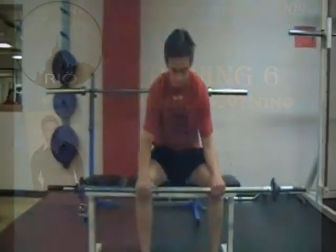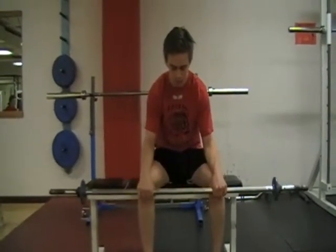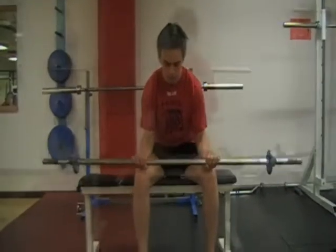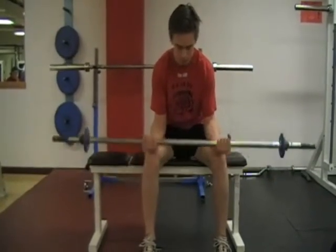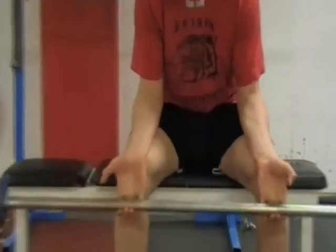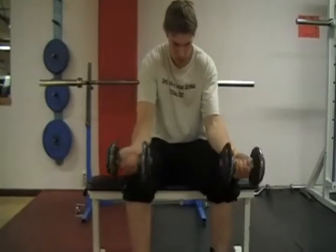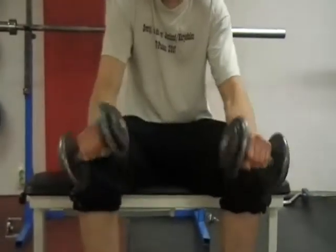Handledsövning. Omfattning. Jobba med stången upp och ner. Variera och kör för underarmarna. Röra upp och ner. Det finns även rotation/vridning i underarm.